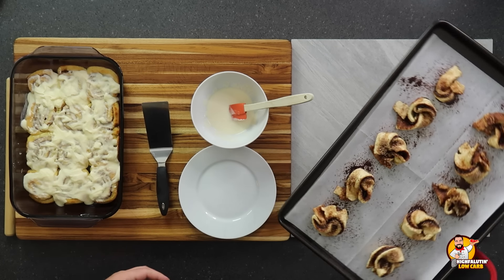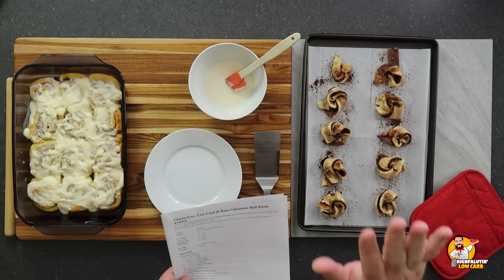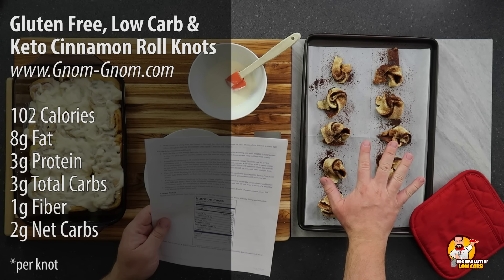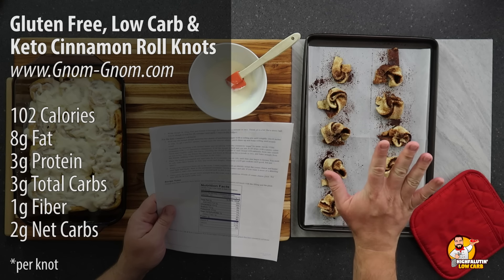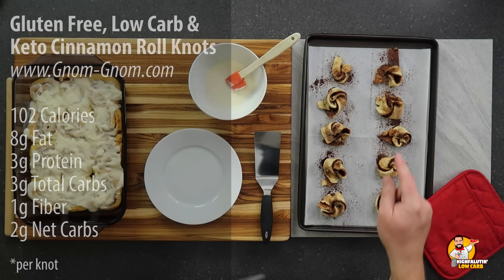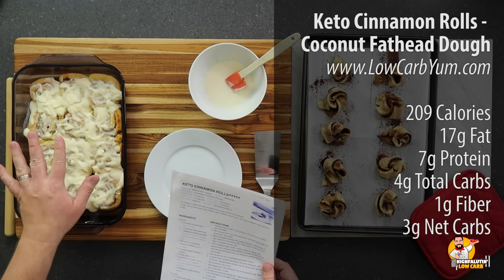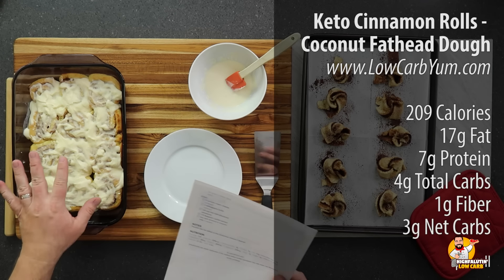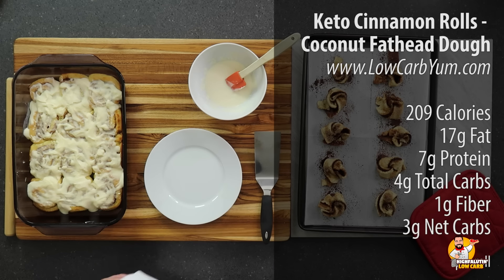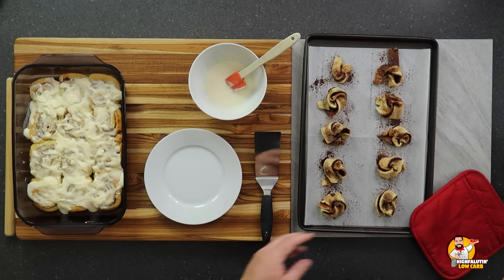These are the gluten-free low-carb keto cinnamon roll knots by Gnom-Gnom. If you make ten of them, one knot is 102 calories, about eight grams of fat, three total carbs, one gram of fiber — so two net carbs per knot, and about three grams of protein. Now the Low Carb Yum rolls: if you make twelve, one roll is 209 calories, four total carbs, seven grams of protein, seventeen grams of fat, one gram of fiber — making those three net carbs. So: three net carbs for Low Carb Yum, two net carbs for Gnom-Gnom.